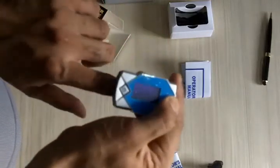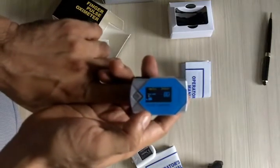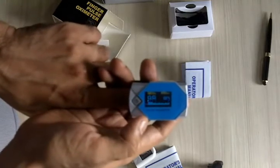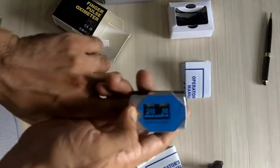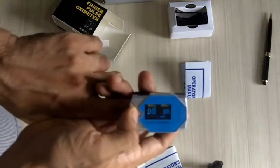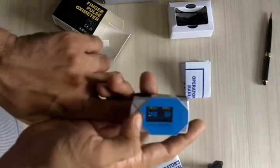Push your finger all the way in, press the button, and the system will start functioning almost immediately. You'll be able to get the SpO2 reading as well as the pulse waveform. You can press the button and get the audio alarm feature activated.